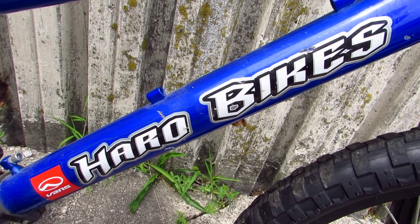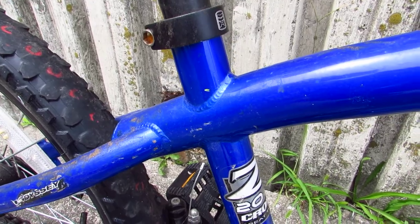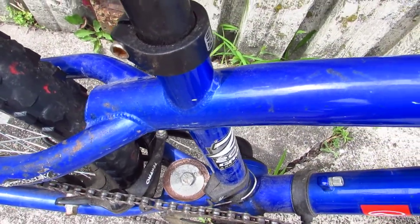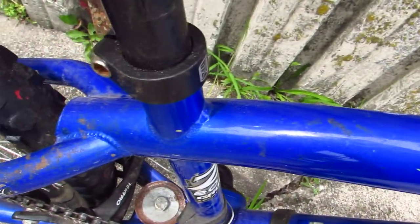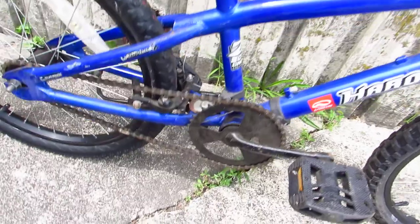Then there's this sort of — is this a wishbone, or I don't know exactly what you call this junction — but it's a pretty cool junction. The way the top tube comes down, and then the seat tube pierces the top tube, and the top tube kind of dips down into the little curve and joins the seat stays. That's mildly interesting.